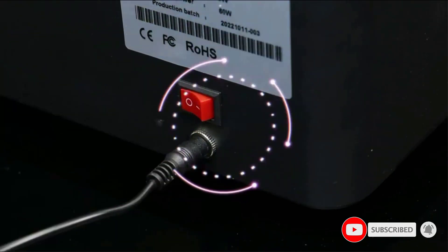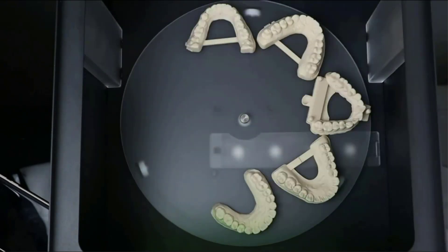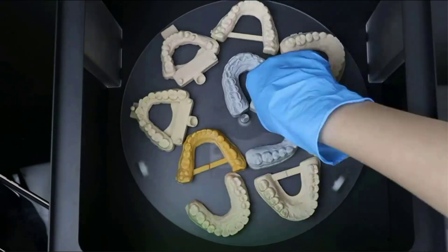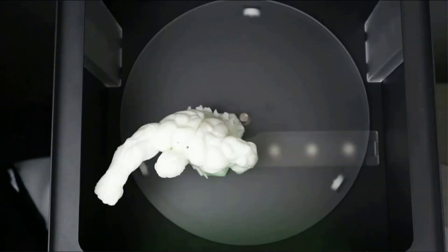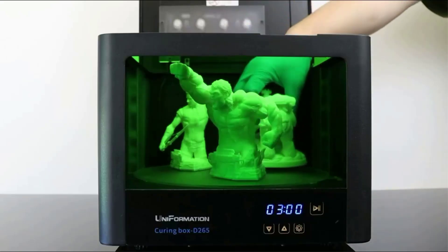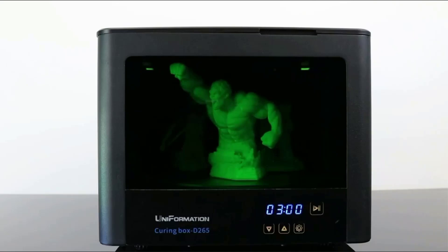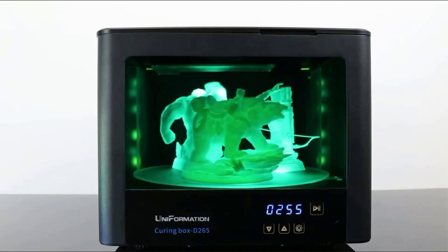8K monochrome screen: the 8K resin printer will redefine high-resolution and provide an even smoother surface. It adopts a matrix parallel light source with HD resolution 7680 by 4320 and the XY resolution is 29.6 microns. Additionally, the upgraded anti-scratch film on the LCD helps to protect the screen from any accidental resin leakage.